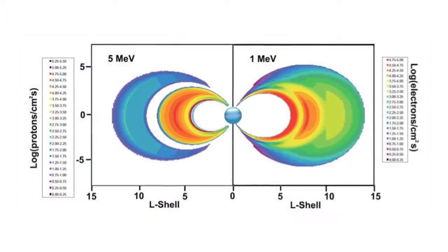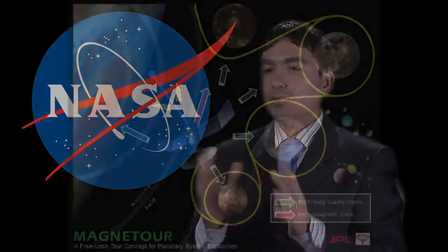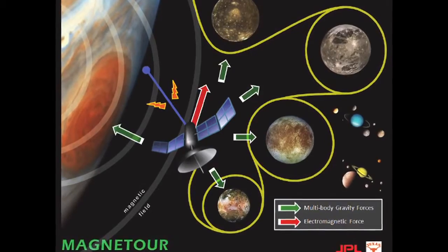The central goal is really to combine the electromagnetic and multi-body gravity fields to go to outer planets, because on outer planets in general there is a very strong magnetic field. The idea is to take advantage of this and also the fact that there are moons around the outer planets, so you can exploit the multi-body gravitational forces to reduce the amount of propellant needed for a tour of the planetary moons.